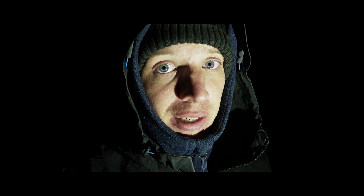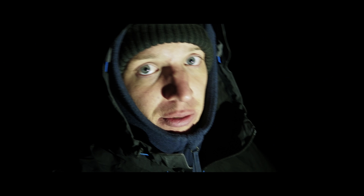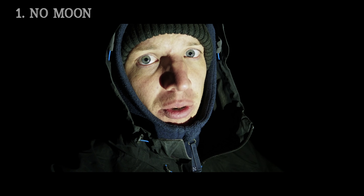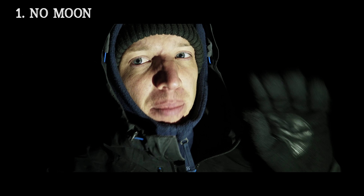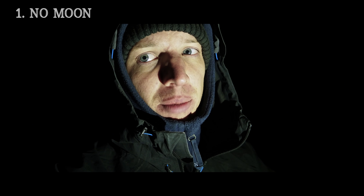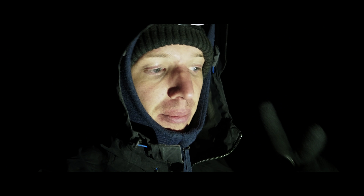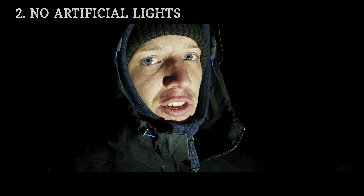How do you improve your night sky star photography, slash astrophotography? First of all, pick a night that has no moon. Today we have barely any moon and it's just gone down below the horizon, so that is perfect. Secondly, pick a location with no artificial light.